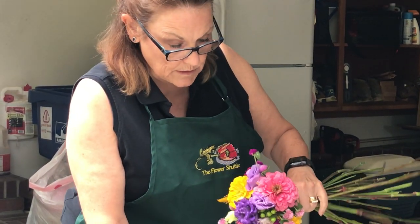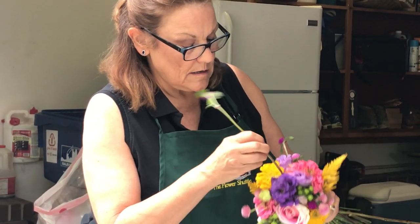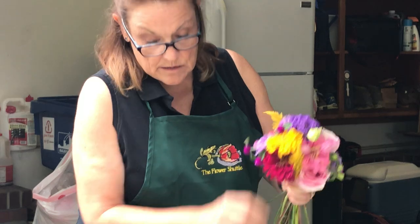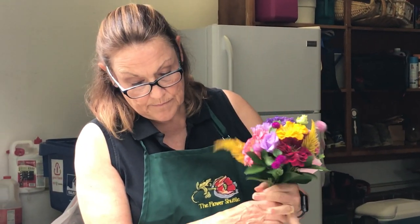This one's kind of droopy, so what I'm going to do is put something a little firmer behind it. And then you take your greens and you just go along the bottom like this.